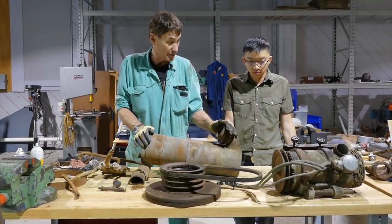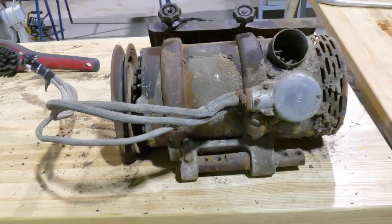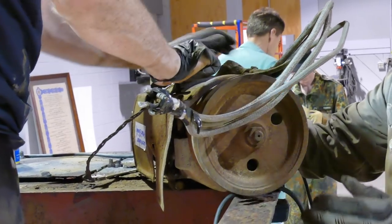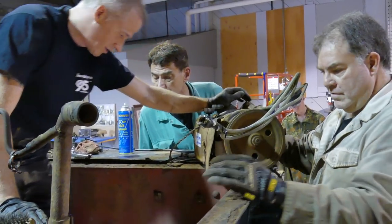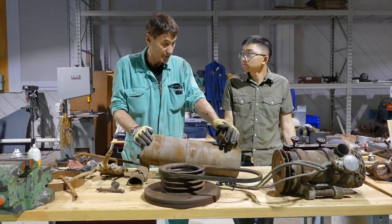The generator is actually in very good condition. It still turns freely and I've had a quick peek inside — it doesn't look too bad. Part of my training in life as an electrician, I've also worked on rewinding motors and generators, so I'll be able to tear that down and inspect the inside and probably with no problem bring it back up to operating condition.